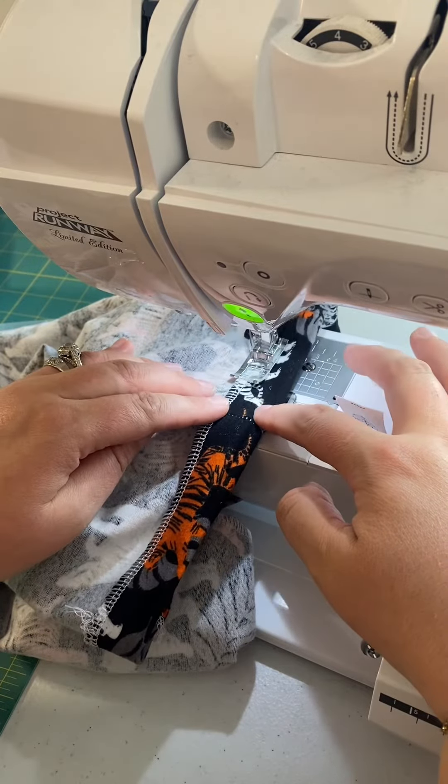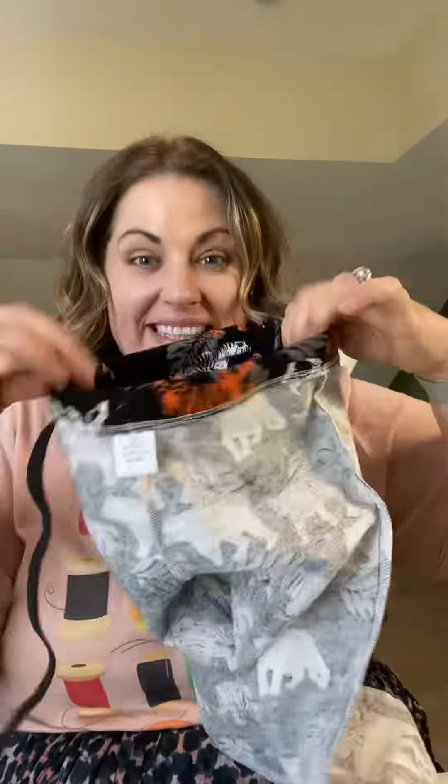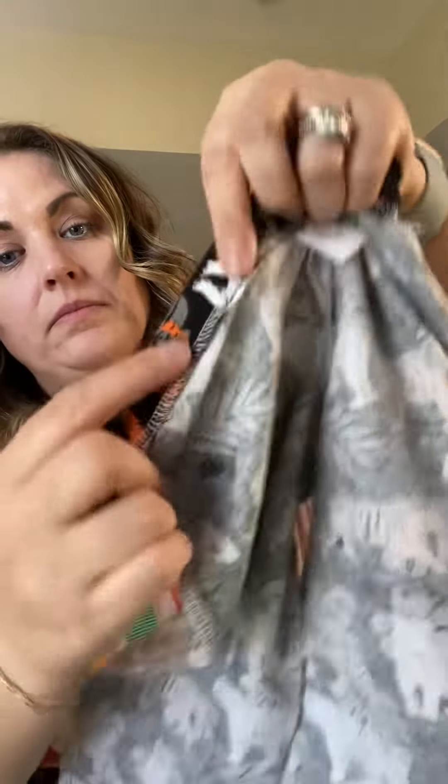Sew around the waist but leave a two-inch opening so that you can thread your elastic through. This is also a good time to fold up those hems at the bottom a quarter of an inch and then another quarter of an inch, or whatever you want, and sew those as well. Attach a safety pin to your elastic and thread it through the casing that you made on the waistband. Once you get it all the way around, match up those two elastic pieces and sew a zigzag stitch over them. Close up the hole and do a little stitch in the ditch on each side seam.